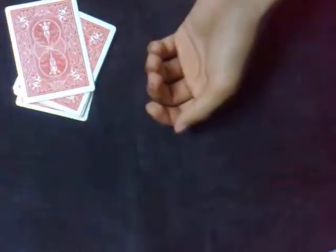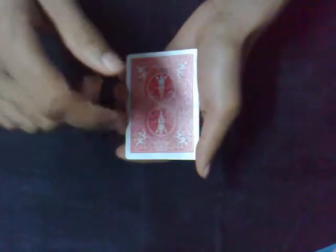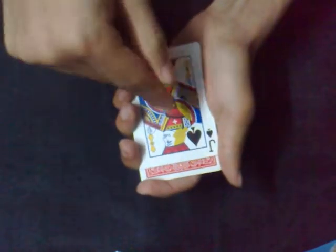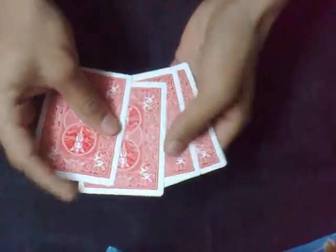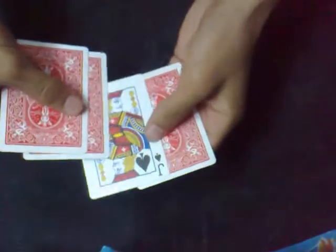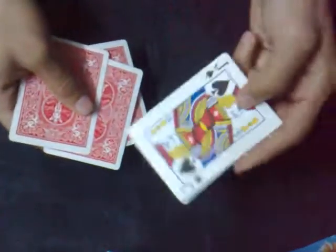So let me put this deck aside. Now I come back to my pack of four cards. The first card will tell me the color of your card, the second card will tell me the suit of your card, the third card will tell me the number — the value of your card — and the fourth card will be your card. So the first card is telling me that your card was a black color card. The second card is telling me that your card was a spades. The third card is telling me that your card was a jack.